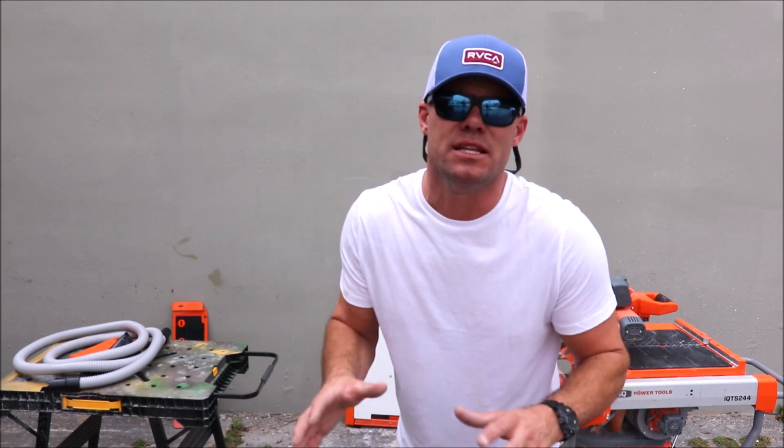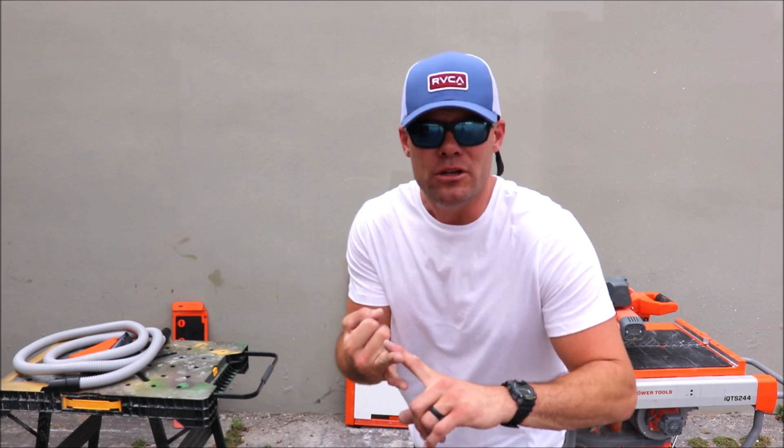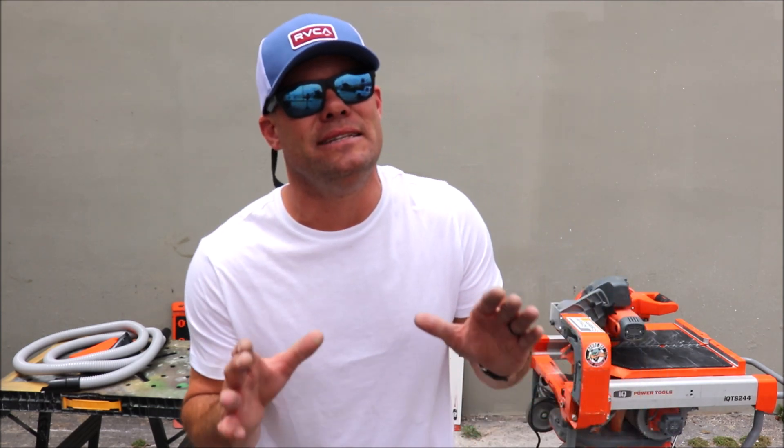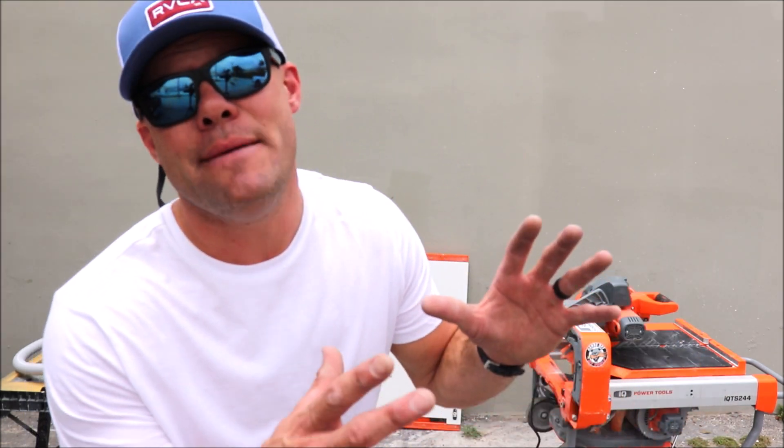And there you have it — the three amazing attachments for the waterless, dustless IQ tile saw: the vacuum hose, the miter table, as well as the large format extension table. Now the IQ saw is one amazing saw — it is dustless, it is waterless. Yes, it's much more expensive than your traditional 10 inch wet tile saw, but you quickly make that up with the time you save.